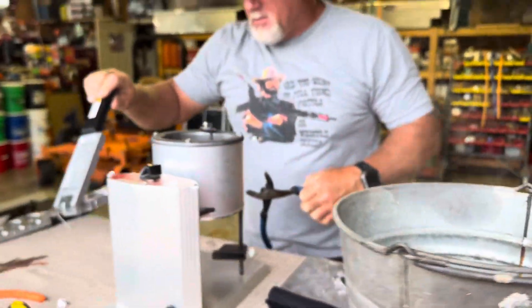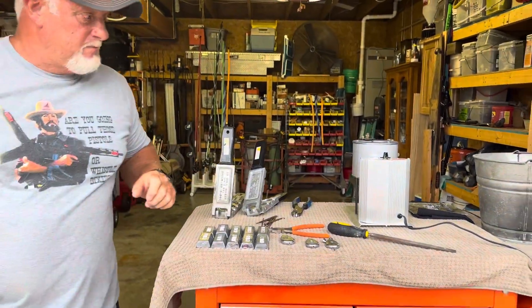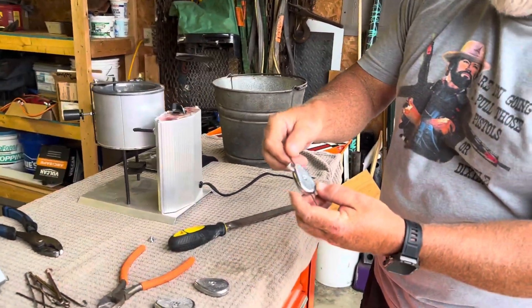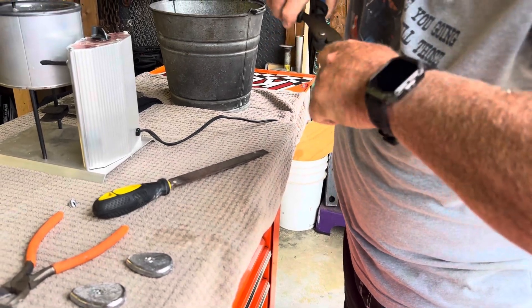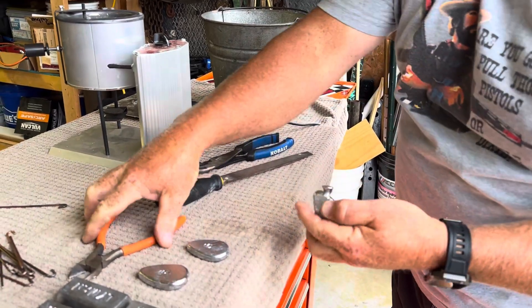So that mold gets warm. Alright, that's what we got. When you pull these dudes out, that's what they look like. Pull them out of the water and it's ready for the next one.